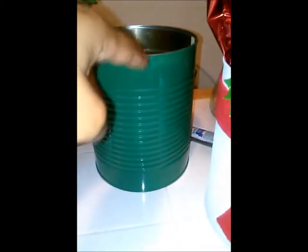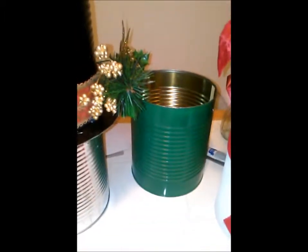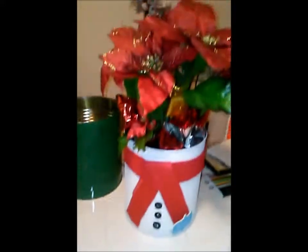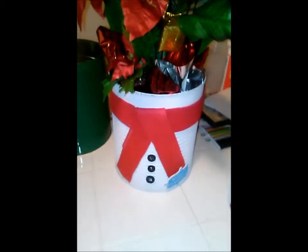Basically you just spray the can — this one's gonna be my elf can — and it usually takes about two coats, and then you can just decorate from there. And here is my snowman plant.